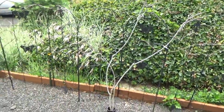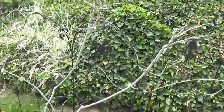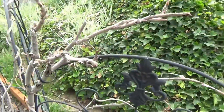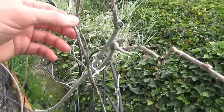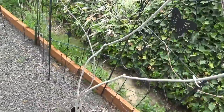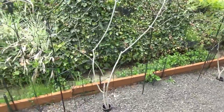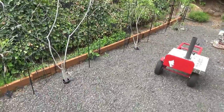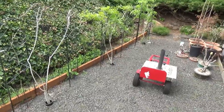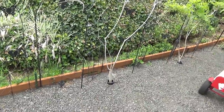Two of the three Chinese wisteria have taken off. The third one I'm still not seeing any buds on, so it could be dead — I'm not entirely certain how I'm going to address that.